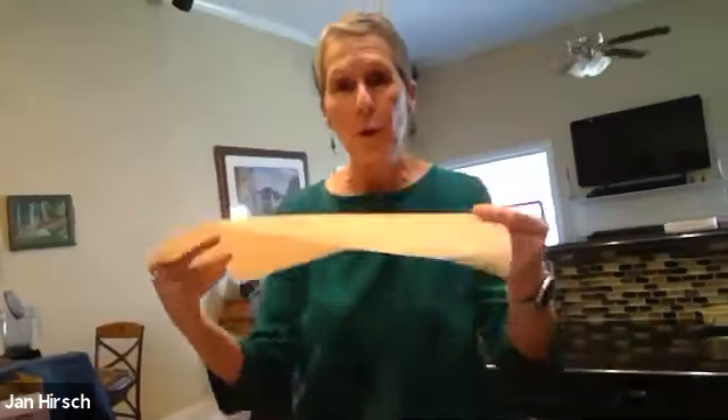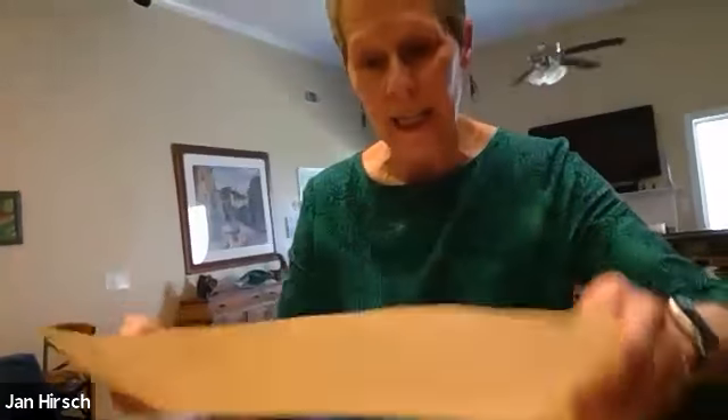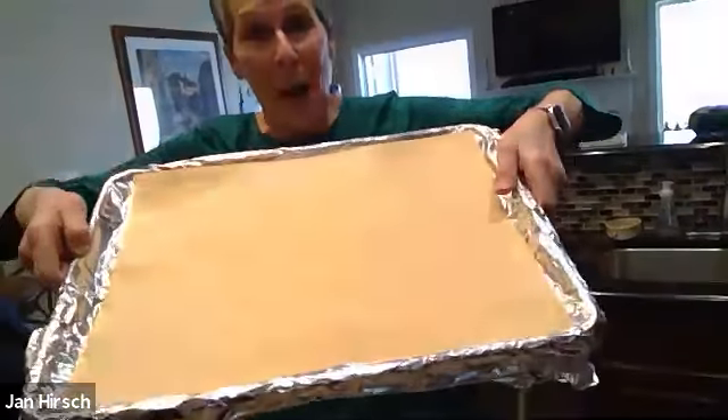I'm just putting a little extra aluminum foil there. The next step is to use some parchment paper — you can buy half sheets of parchment paper on Amazon, it's terrific to have and you don't have to cut it. I just laid that on top because that's where the matzah can go, on top of the parchment paper, which is on top of the aluminum foil, which is on top of the half sheets.